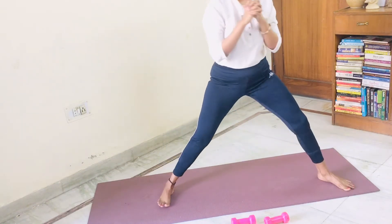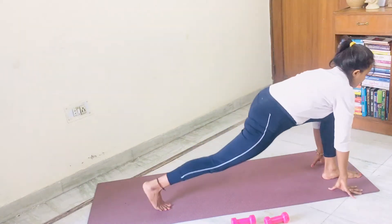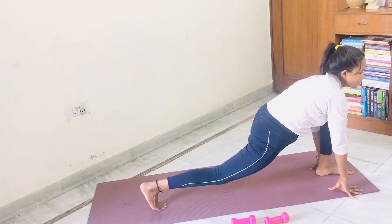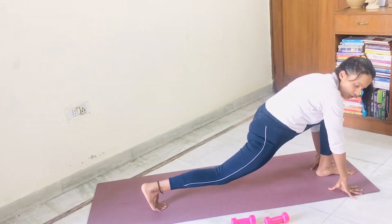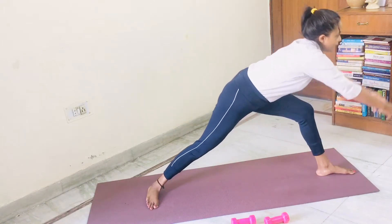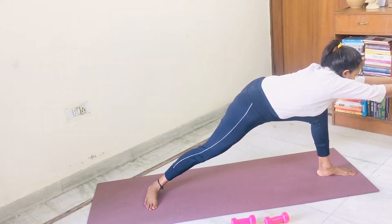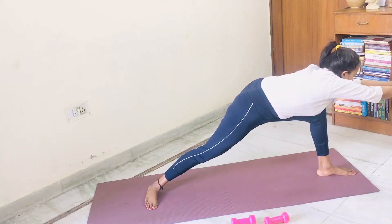Put your legs down. Turn around into ashwasanchalana on your left leg now. Get down. Five, four, three, two, one. Put the heel of the back leg on the mat. Take your both hands out. Come into warrior three. Five, four, three, two, one.